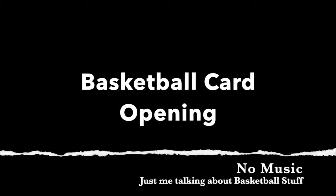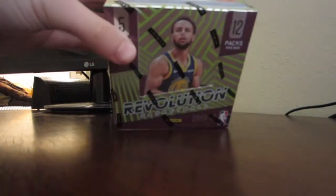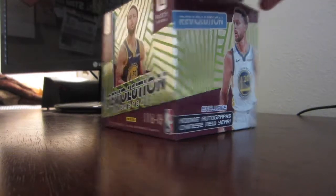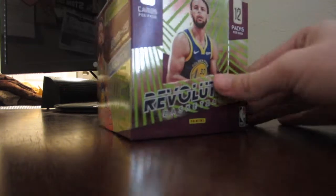So without further ado, here is today's video. We're going to be opening some basketball cards — some Revolution basketball with Steph Curry on the front. I think this is a Chinese New Year version; it says it's got some Chinese New Year stuff in it, so I'm excited to open these. The box is very shiny — five cards per pack, twelve packs per box, that's sixty cards. Hopefully we'll be getting some good stuff out of this.